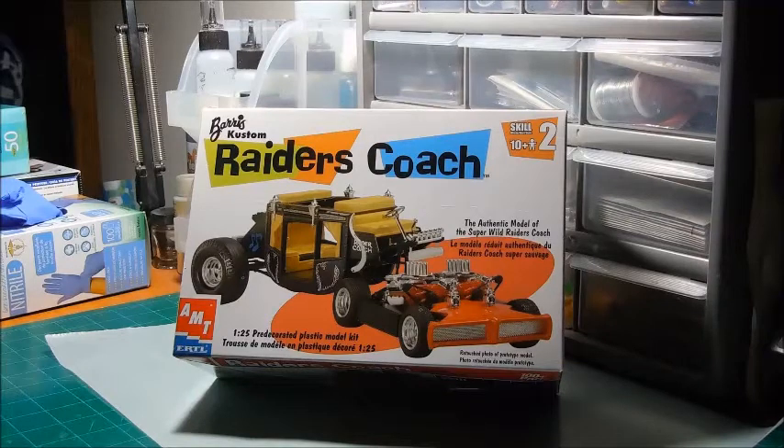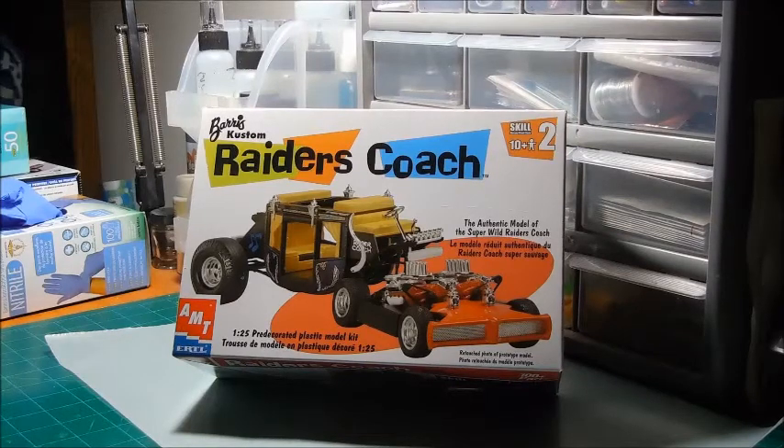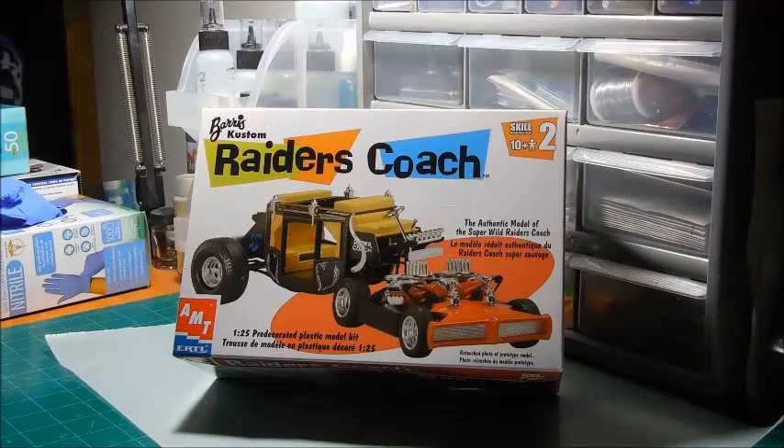What's up guys, welcome to another update slash partial final reveal on my Christmas build for 2014, the George Barris Custom Raiders Coach. And I say partial final reveal in that the vehicle, the coach itself is finished. I'm done with it. Maybe a little touch-up work, but for all practical purposes, the coach is finished.